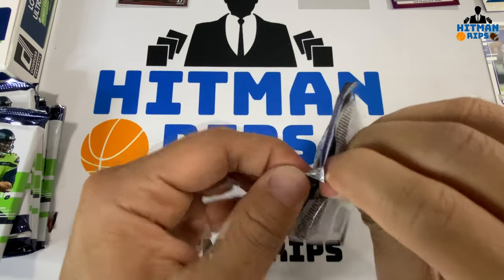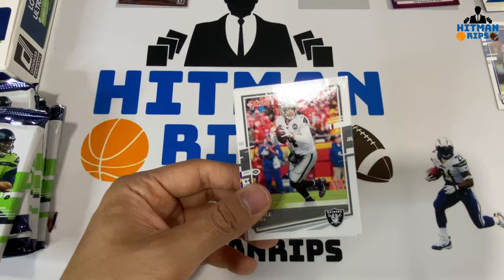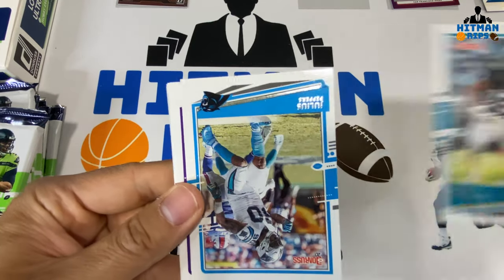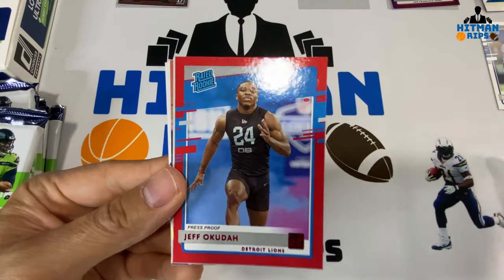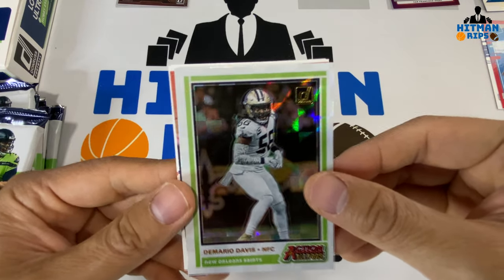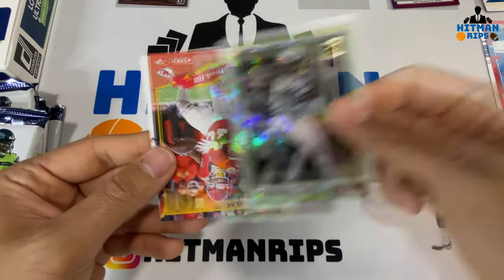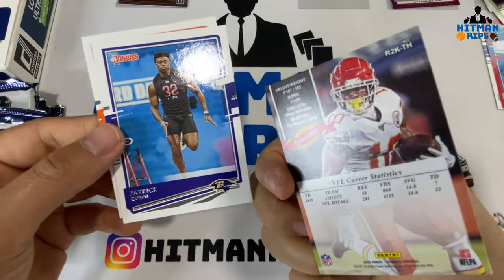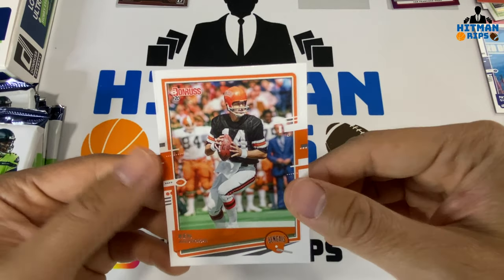I can't believe I pulled the auto in the first pack — and that was a pack from the middle since I mixed them up. We have a Derek Carr, the new Las Vegas Raiders, DD Westbrook, Julius Peppers, Jared Allen, Jimmy Garoppolo, a Jeff Okudah press proof rated rookie, DeMario Davis Action All-Pros, a Tyreek Hill Donruss 2000 throwback card, Patrick Queen rookie, and Ken Anderson old school.